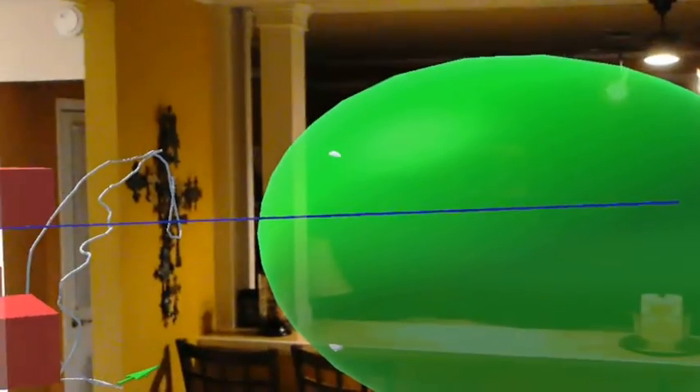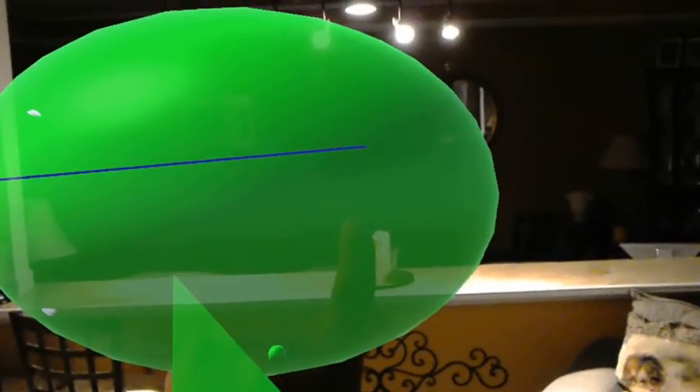There we go, ha ha ha! So, this is going to erase. There we go. Cool. Well, that's pretty cool.